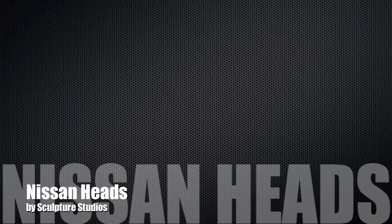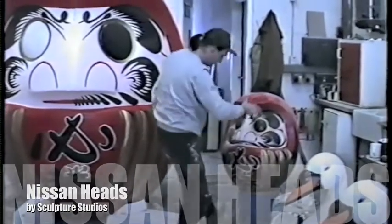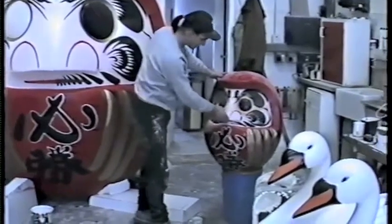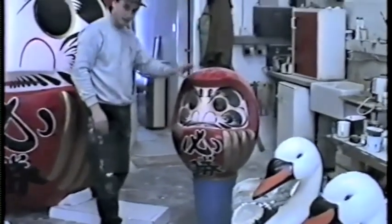Creating a piece of work now for Nissan. We made a small doll's head — the whole idea is to colour one eye black at the beginning of the project, and at the end of the project they colour in the second eye, just to show the full transition of the project.